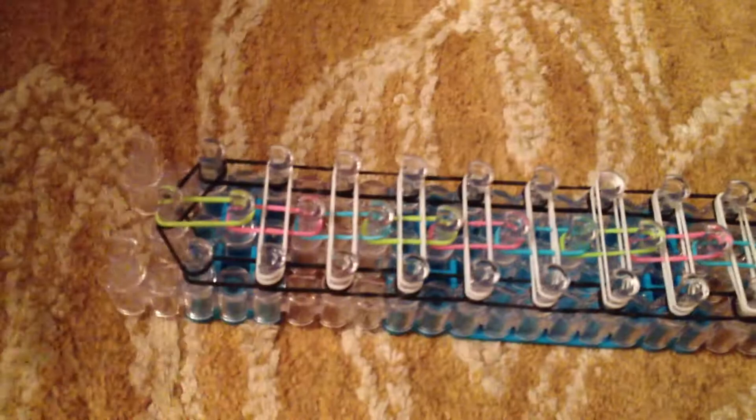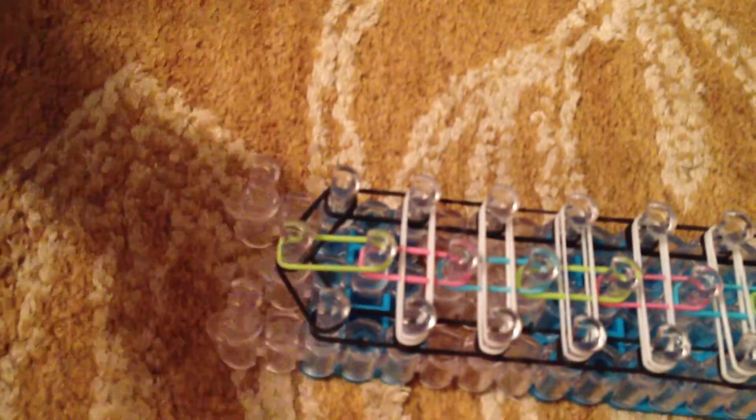And then you're going to turn your board around and you're going to take your cap band. First you're going to take it and put it on these two pegs — finger three. You're going to twist it, put it on, so it should look like that. And then you're going to put it on there.